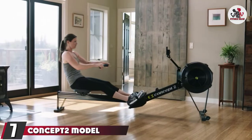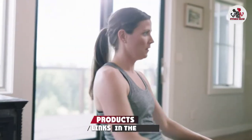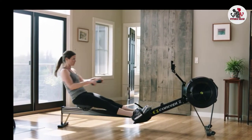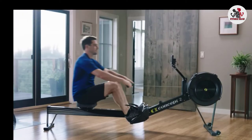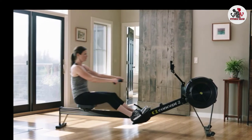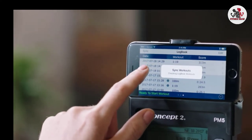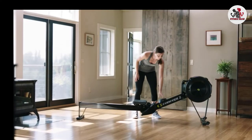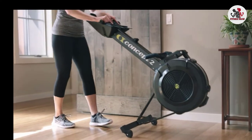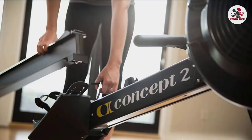Moving on to number 7, we have the Concept2 Model D Indoor Rowing Machine. This rowing machine has a relatively long manufacturing history — more than 40 years since its first appearance. According to the manufacturer, Concept2 is the world's best-selling rowing machine, sold all over the world. It's suitable for large traffic areas like gyms, and can also fit as a home exercise machine. The Model D is specially designed to deliver an effective cardiovascular workout at an affordable price. Concept2 offers the Model D for cardiovascular workout and the Model E for athletes. We are selecting the Model D, which is the relatively cheaper option.